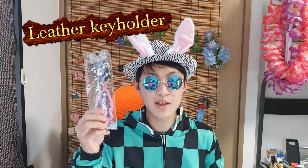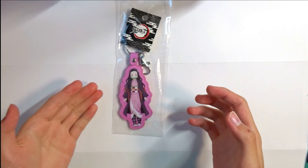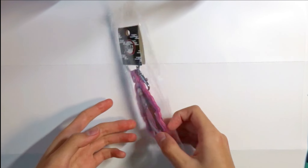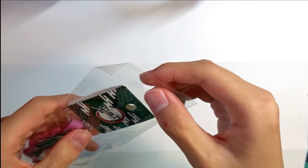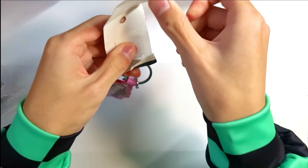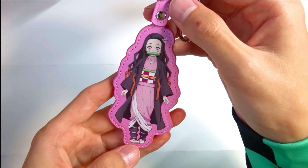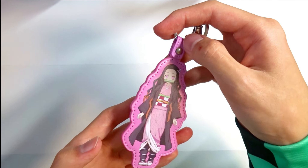Next is this leather key holder. I really love leather key holders because they're really cool and their size is pretty big, which I like. Let's open it up. Here's a closer look — I bought the Nezuko type, but there were other characters available like Tanjiro, Inosuke, Zenitsu, and more.